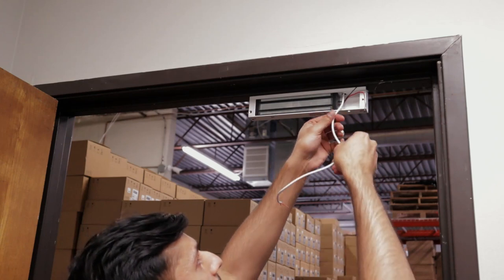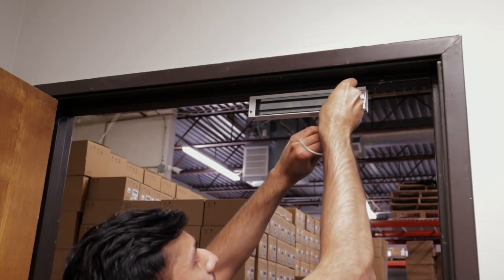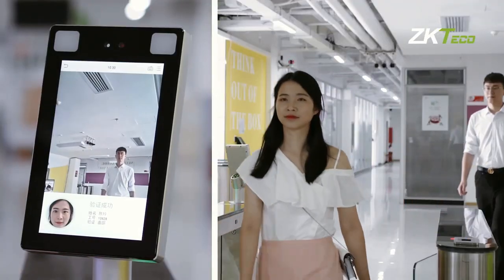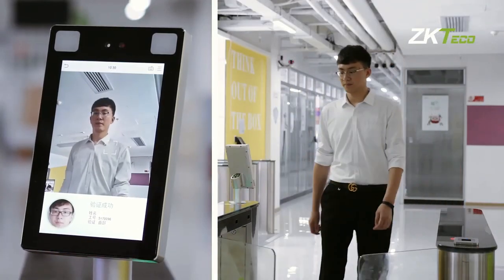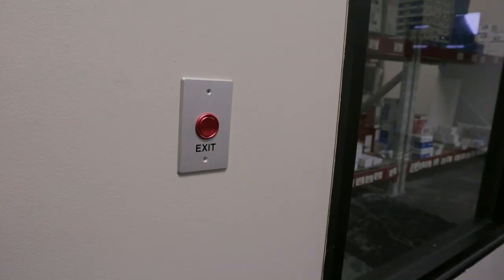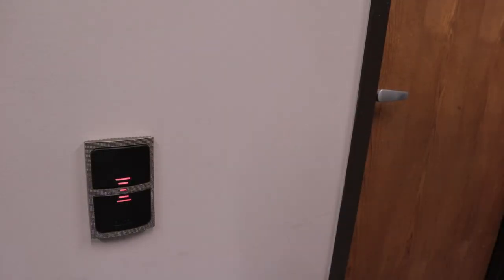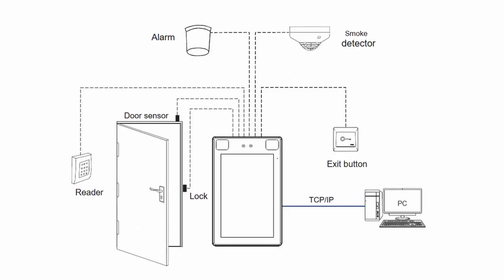You can set up your SpeedFace with an electronic lock to control access to a single door, or you can set this up with a ZKTECO barrier gate. Connect other access control accessories to your panel such as a push to exit button, proximity reader, and more. You can have a complete access control system contained within and controlled by this single panel.